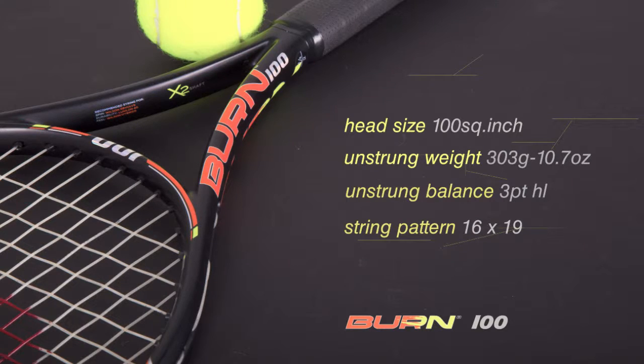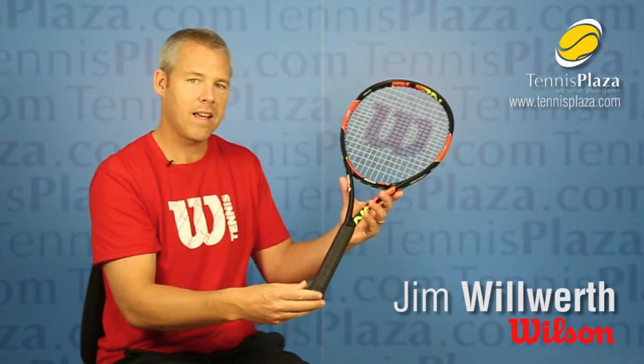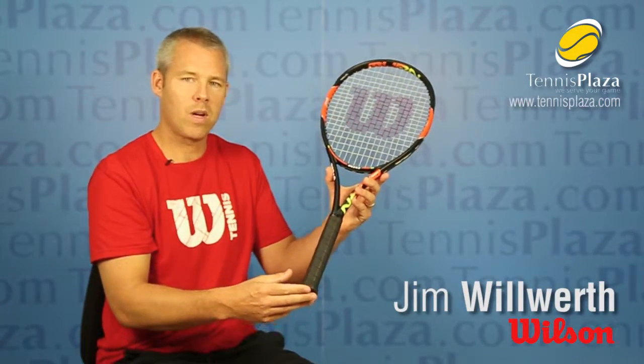The Burn 100 is 10.7 ounces, only 3 points headlight. So if you're a modern-day baseliner that likes to hit big shots and has a two-handed backhand, you'll really like the Burn 100. Check it out today at Tennis Plaza.